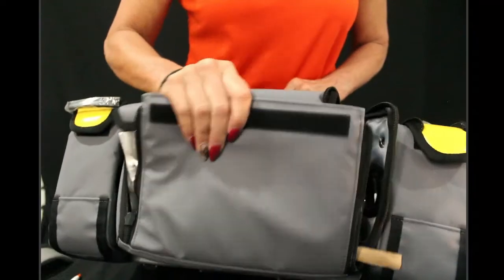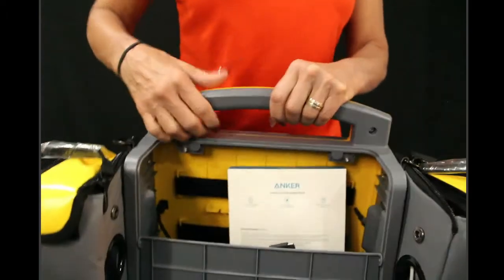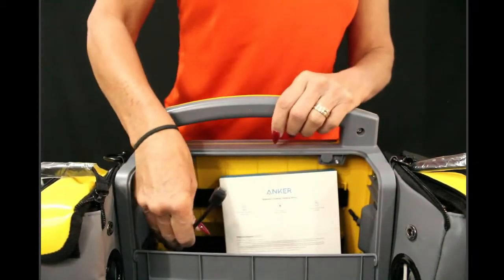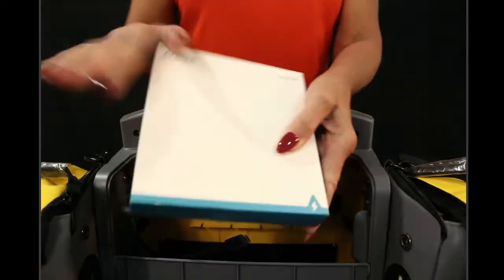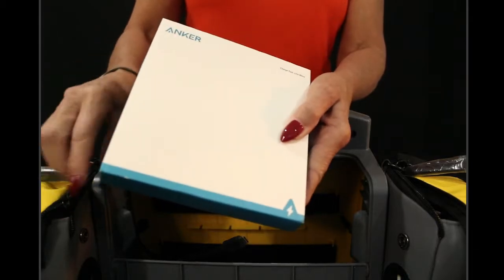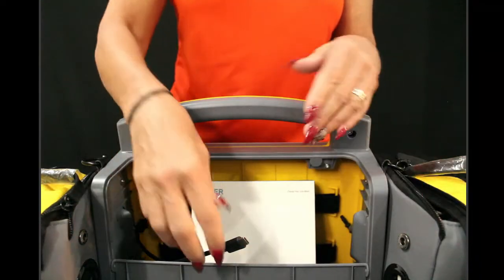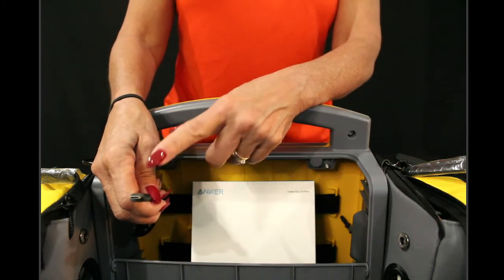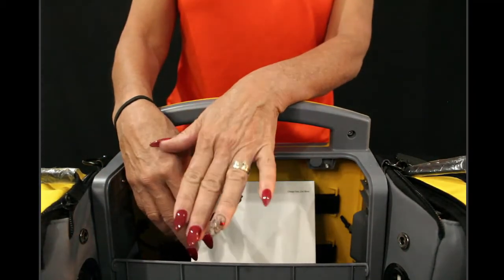Taking off that compartment reveals another area you can open up, and this is where you're going to find your control pad, the charging cable for the monitor, and another portable charger. Because the router has to be plugged into a power source, if you need to take this on the road, you can plug the router into this portable charger and take everything on the go. The charger from your accessory pack is what you plug into the wall to charge this portable charger when it's not in use.